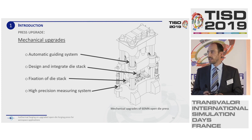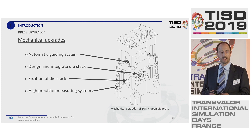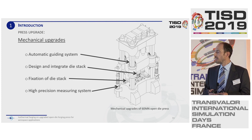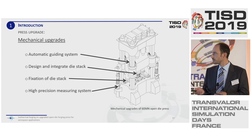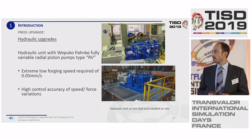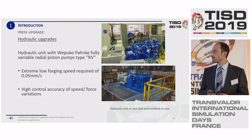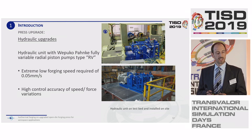Here we can see the mechanical upgrades. We had to work on a new automatic guiding system, integrate the whole die stack, and fix this die stack into the open die press — there are typically no fixtures for this in an open die press. We also needed a high-precision measuring system. For the hydraulic upgrades, everything was developed in-house, including our own pumps. We developed a hydraulic unit which is able to control very precise movement during the process only by the deflection of the hydraulic pumps, giving very high control accuracy during the entire process.